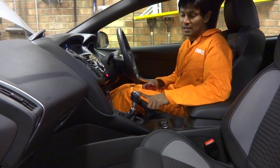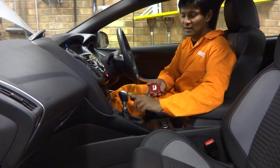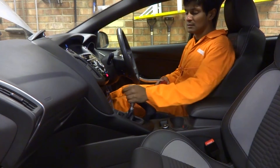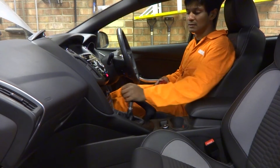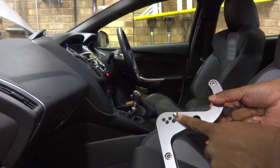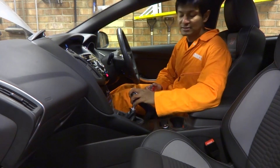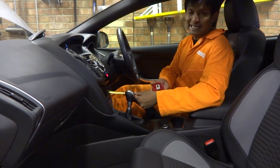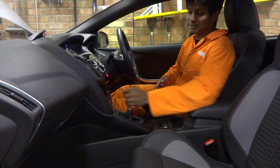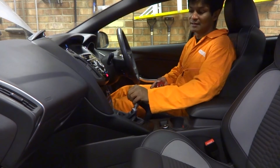This is the stock shifter installed. Using the climate control panel as a datum, in the forward position the back of the gear lever is about 12.5 centimeters, and it goes all the way back to 23 centimeters. For comparison, with the Hanbini short shifter set to maximum reduction, the travel is from 15 to 21 centimeters — a total travel of about 6 centimeters, which is extremely short.